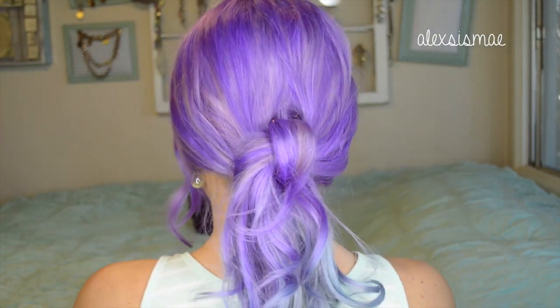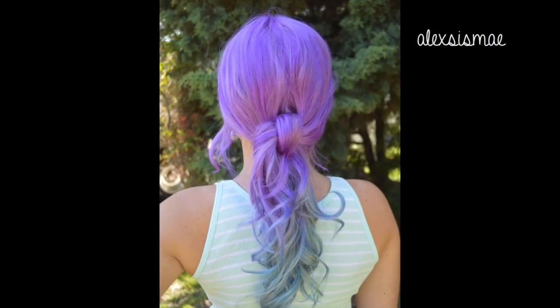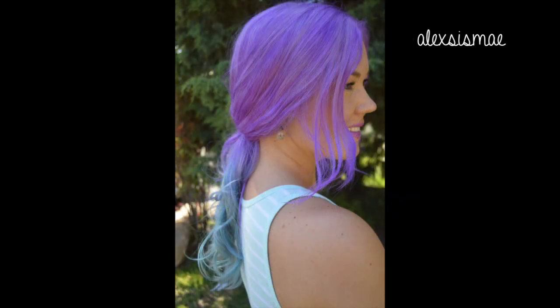You've now finished the super cute, easy knotted ponytail! I hope you guys have enjoyed this look so much. Don't forget to check out my other videos like my April favorites, which you can find in the description box or on my channel — thank you so much for watching, we'll see you in my next video!